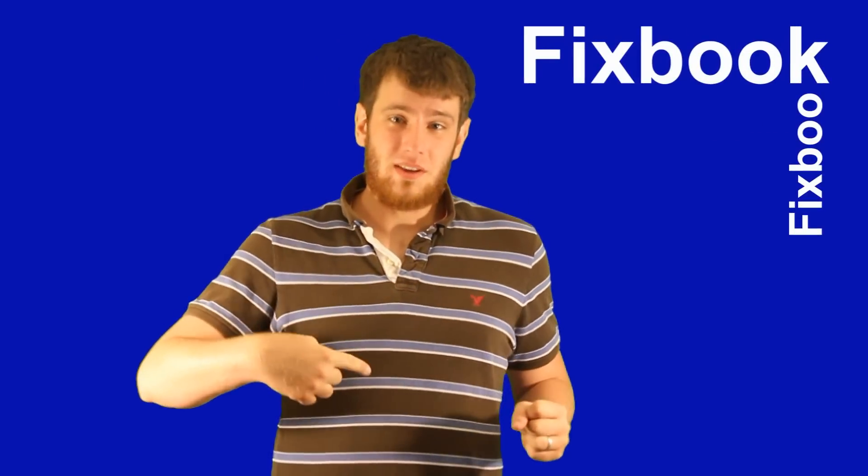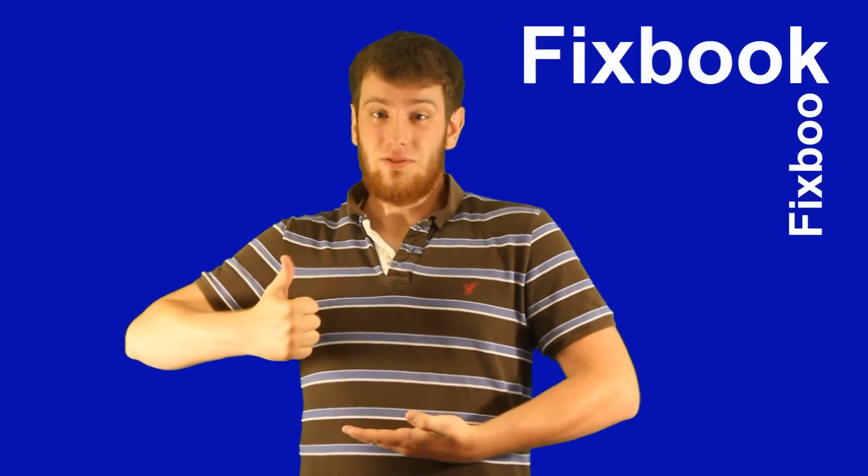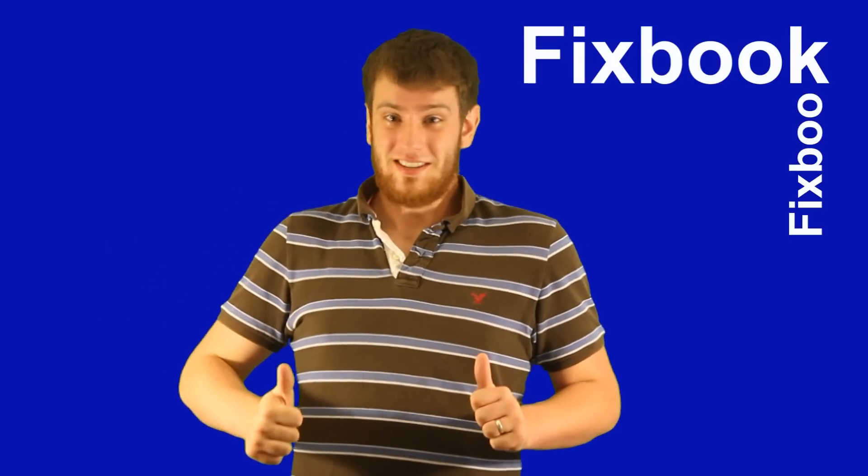Hey guys, I'm Jordan and you're watching Fixbook. But 10 seconds before we get started — I made this video to help you, so please help me if it helps you. It only takes a second or two. It's a great help if you subscribe, like, and or leave a comment down below. That's it. Let's get started.